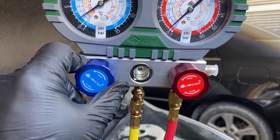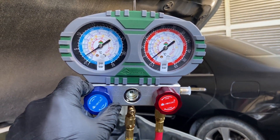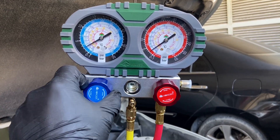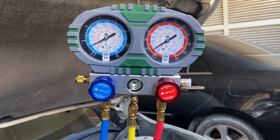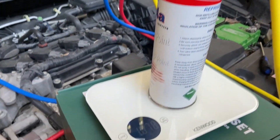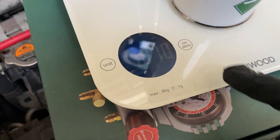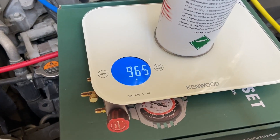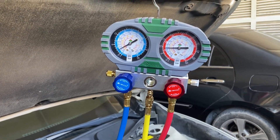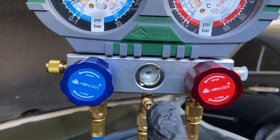The compressor just kicked on and you can see the low pressure side drop down to about 10 psi, while the high pressure side is slowly building pressure at around 100 psi. This will increase as we add more refrigerant. Just wait for the compressor to draw the refrigerant out of the can. You can look at the sight glass to see any refrigerant coming through.